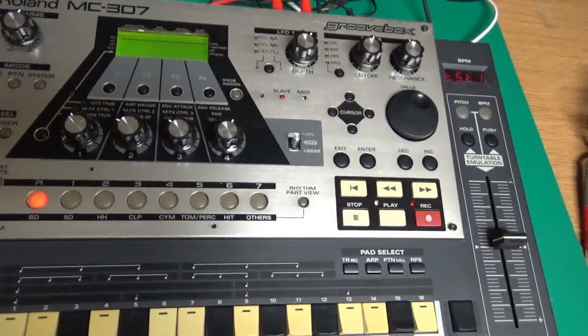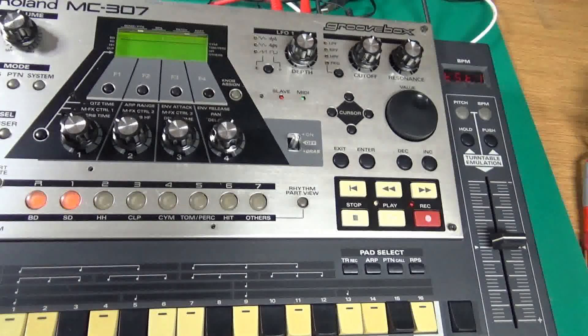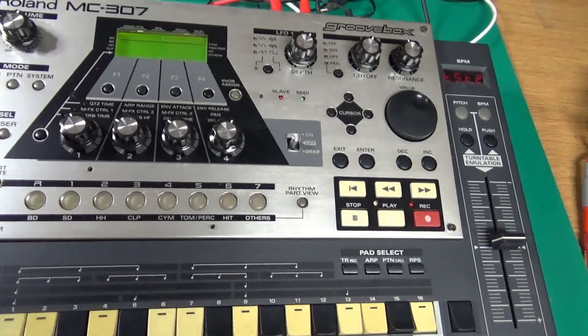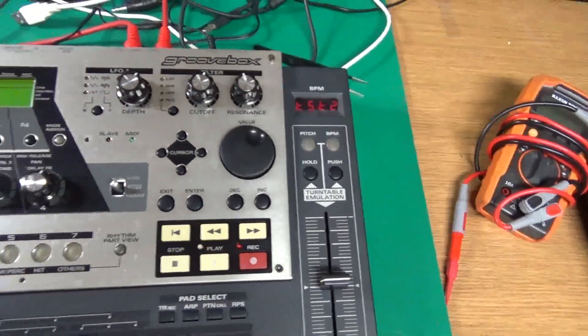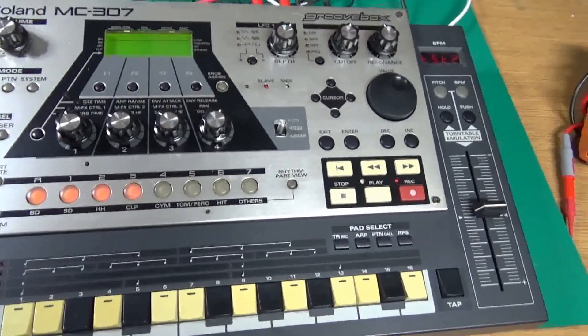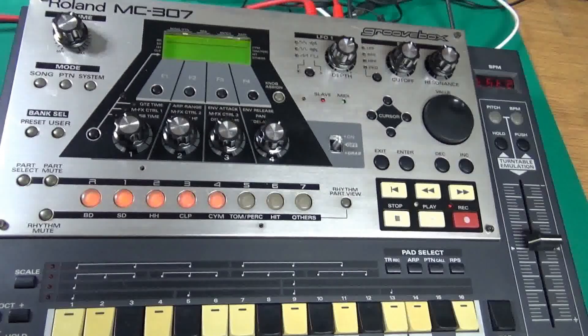When I first tried to do this I wasn't getting any response from the panel, so I did take it apart and replace the tactile switches. I skipped over that part — there are other videos on it. Test one is finished, now we're into test two. There's a total of three of them.